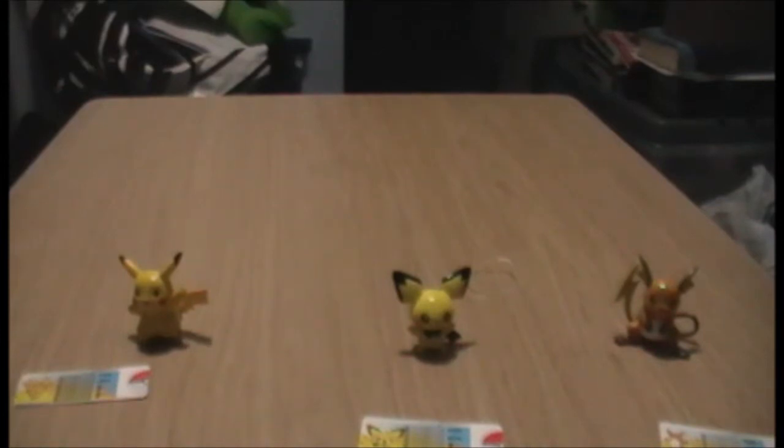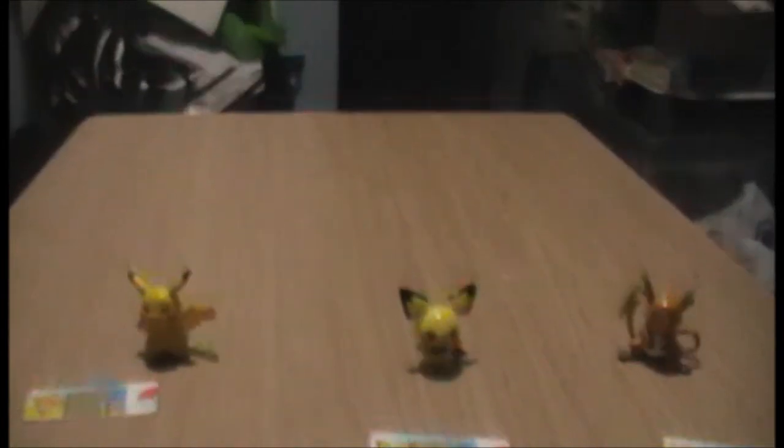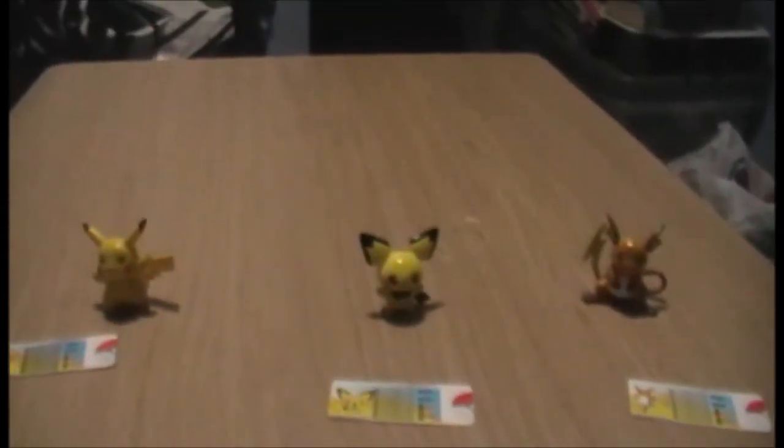Overall they're very well sculpted and a lot of people like Pikachu obviously, so if you do then this is a good set to get — especially for the other two figures, the Pichu and Raichu.